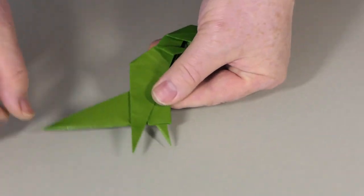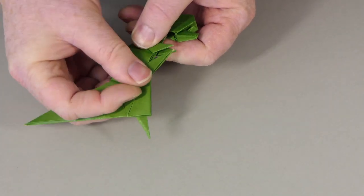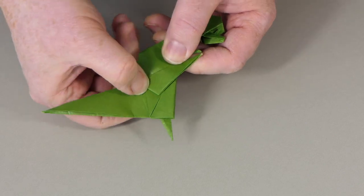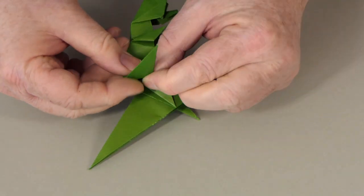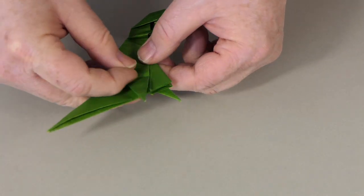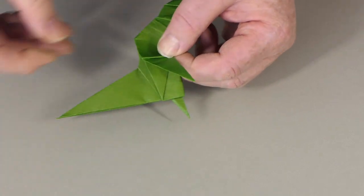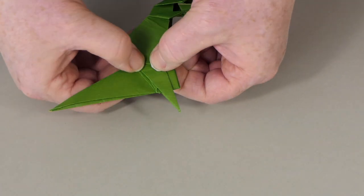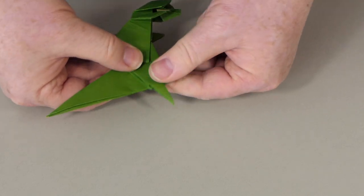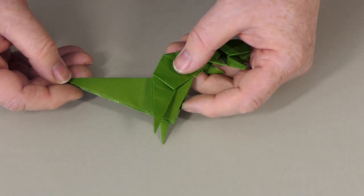Let's do the other leg — turn it round. This tip to the little arms. Now we're going to make a little mountain fold back, and line this leg up with the other one like this. If this is hard to follow in the video, then please download the diagrams, because I'm not too sure my explanation is all that clear here.